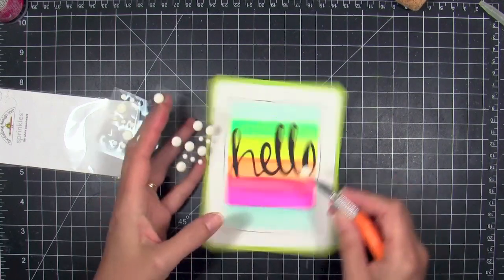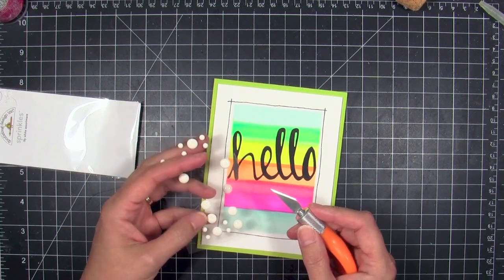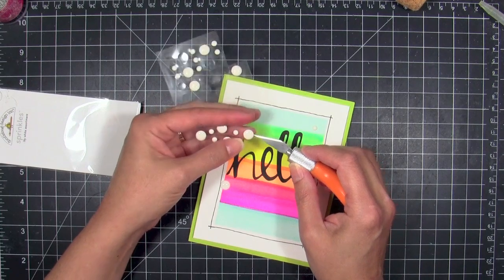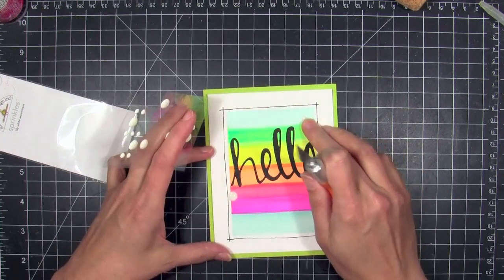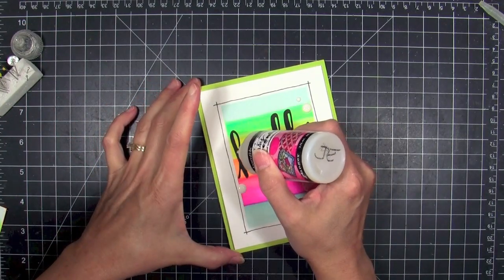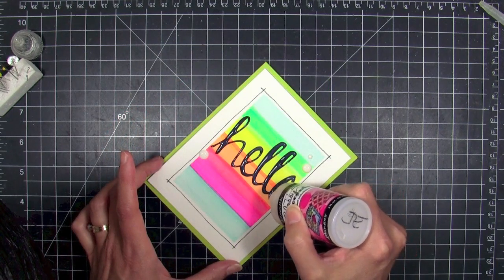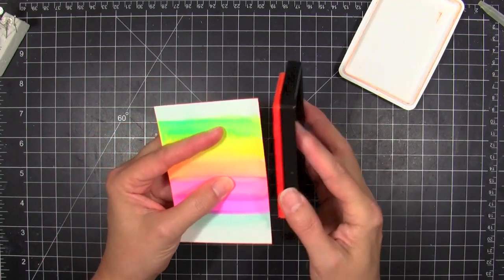I'm going to further embellish this with a few lily white Doodlebug sprinkles — I just love these enamel dots, they're so modern and hip. I noticed I was out of the medium ones, so I only have large and small, but it still creates the look I want. I used three because that odd number creates a visually pleasing effect. Then as the last step, I'm going to coat the black die cut with a really heavy layer of glossy accents. It goes on a little cloudy but dries crystal clear. I actually added a second layer to get it really super thick.